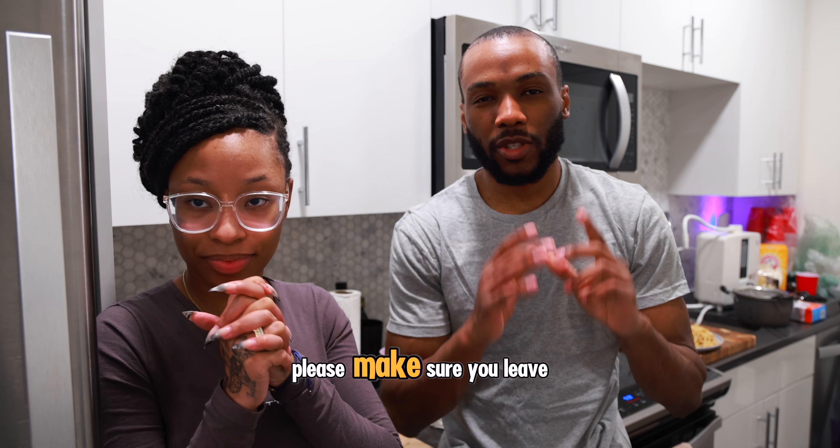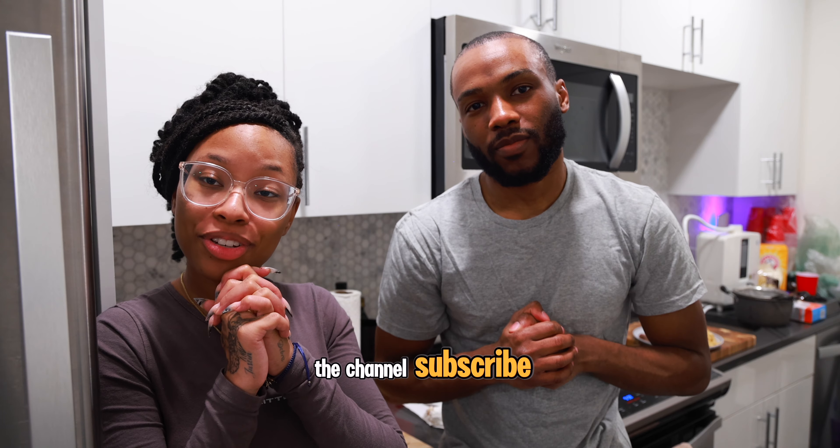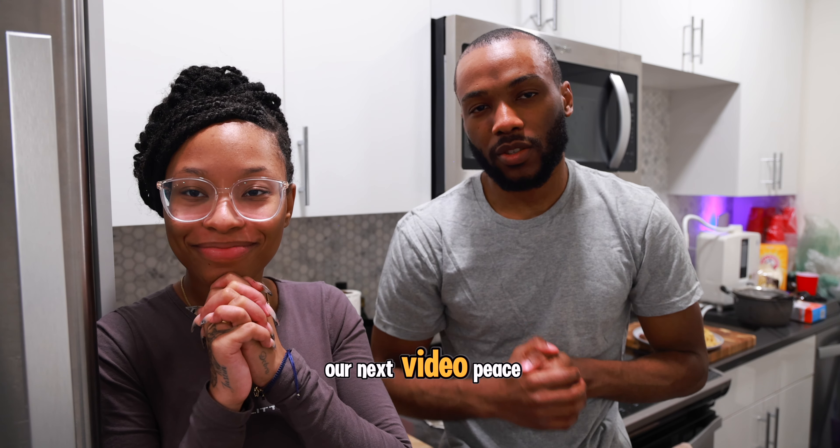Thank you for watching! If you enjoyed, please leave a like and a comment, and if you want to, subscribe to the channel. We'll see you guys in the next video — peace!